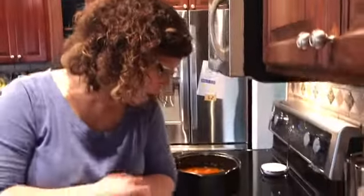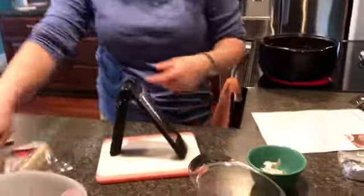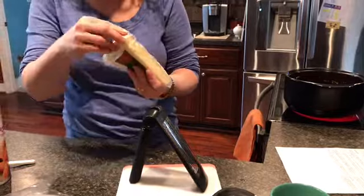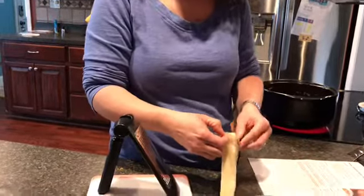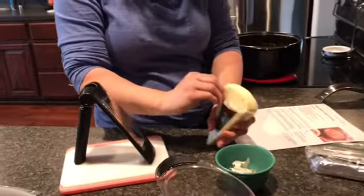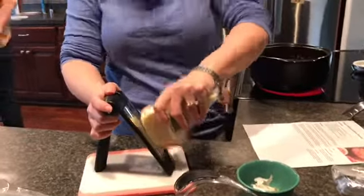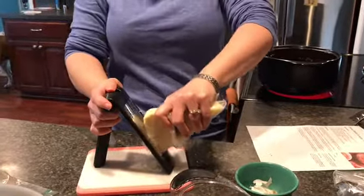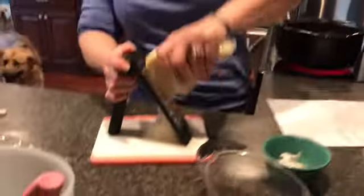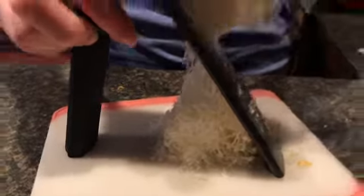So while that's doing that, I am going to go ahead and grate our Parmesan cheese. I'm using our vine adjustable grater here. It calls for two ounces, which is about a half a cup. This stuff shreds and it looks like snow — it shreds so well and super easy.